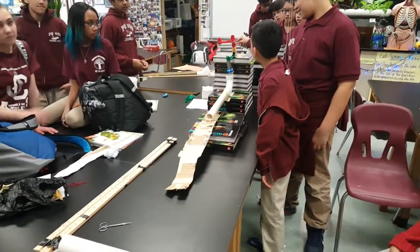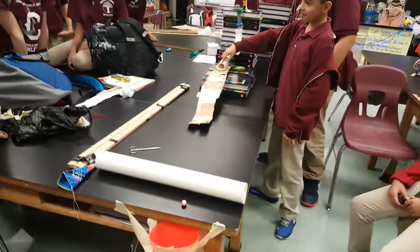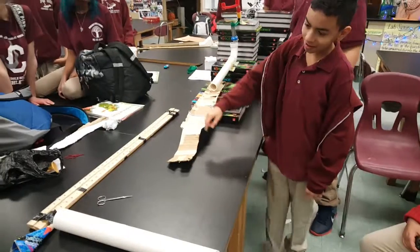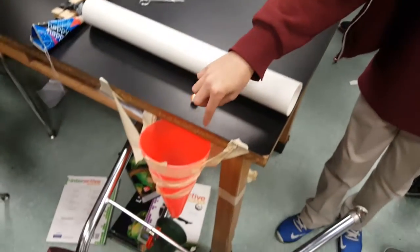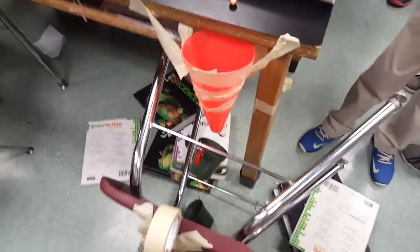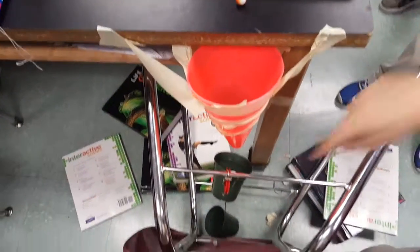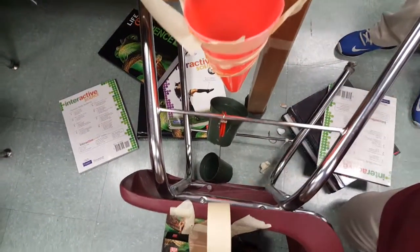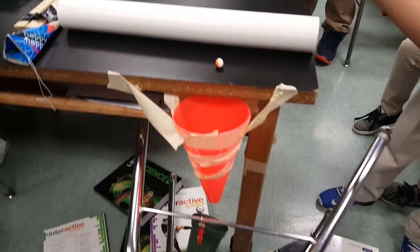The marble will start off here and then it will go down the airplane and onto the curl bar, which will hit this PVC tube and knock that into this tube. The marble will fall in here and then go inside the bucket, and then the bucket will go up. When the marble hits the pipe it will go down and hit the tape.